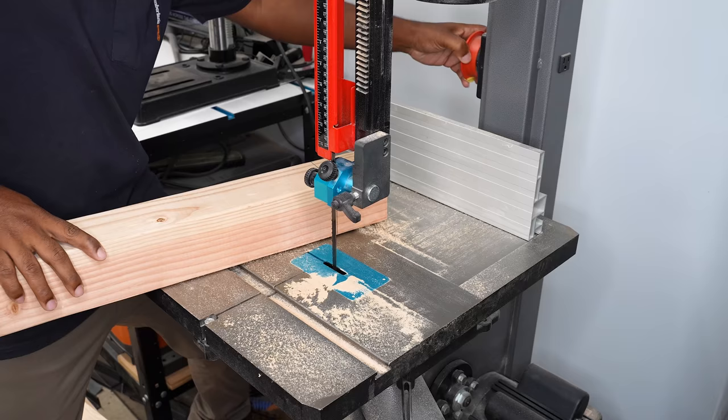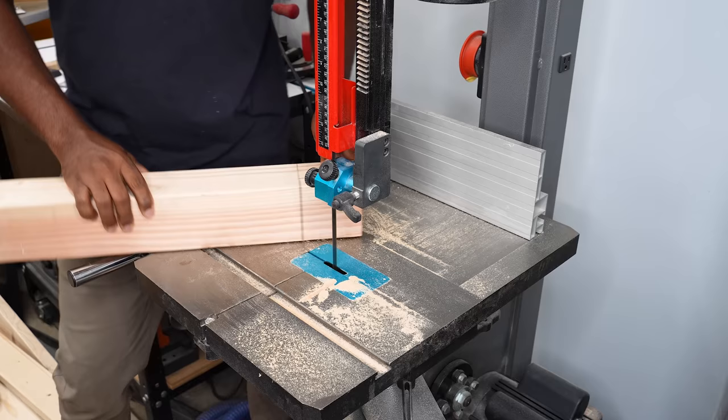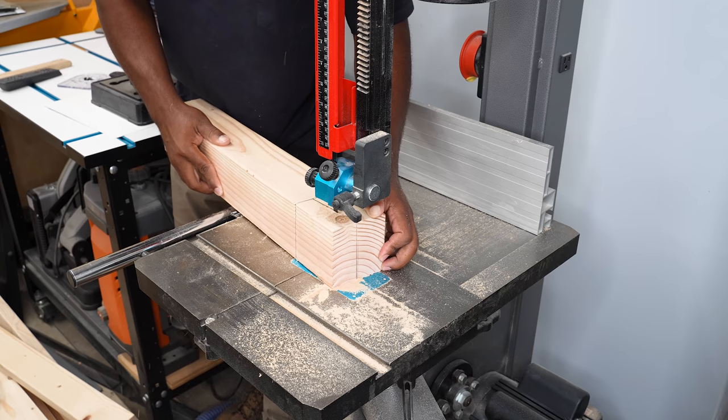I'll need to cut two parts like this for the back. Removing this section allows the back to sit at an angle and also creates a wedge, which allows the back to be easily removed, making the chair easy to transport and store.